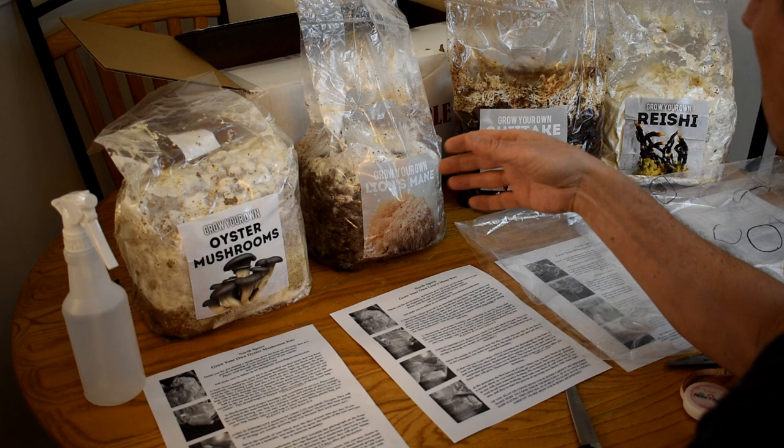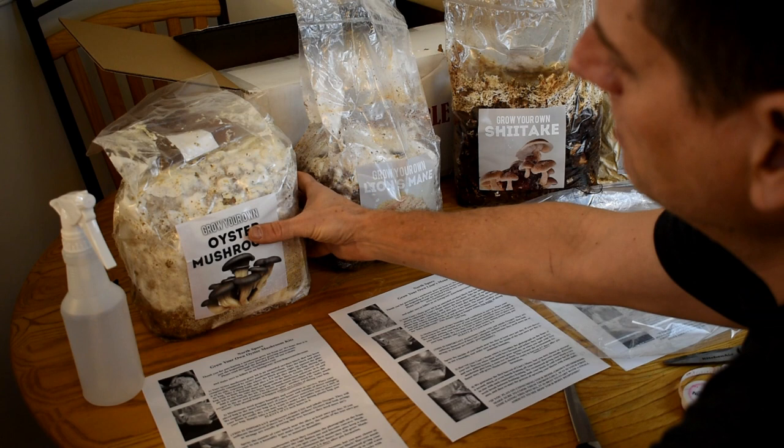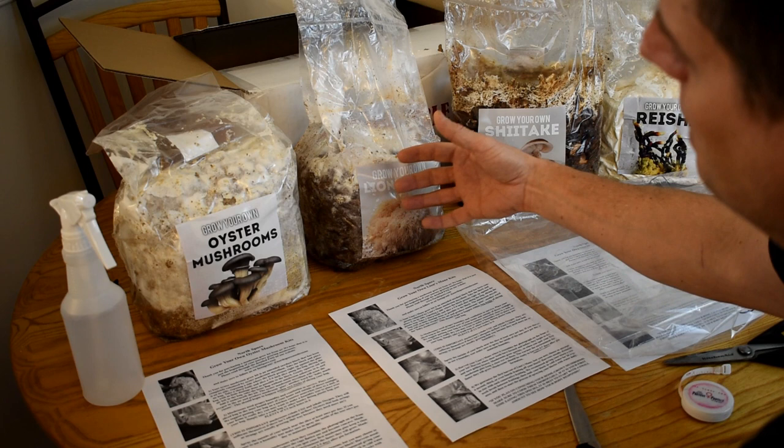The setup is really easy. When you purchase your mushrooms from North Spore, they're going to come in bags just like this. All this white growth is the mycelium of the different varieties of mushrooms — they're well populated. These are sawdust blocks, fully inoculated with the mycelium throughout.